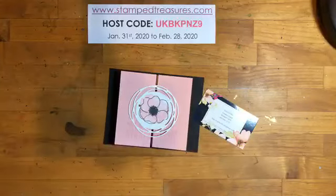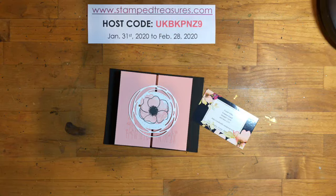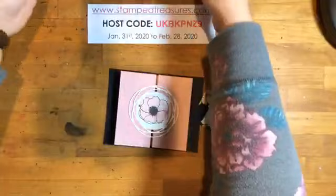Hey there stampers! Welcome to another Friday Live! Happy Friday! My name is Sherry Roth. I'm a Stampin' Up! demonstrator from Sherwood Park, Alberta, Canada. And I am going to craft a fun fold project with you today.